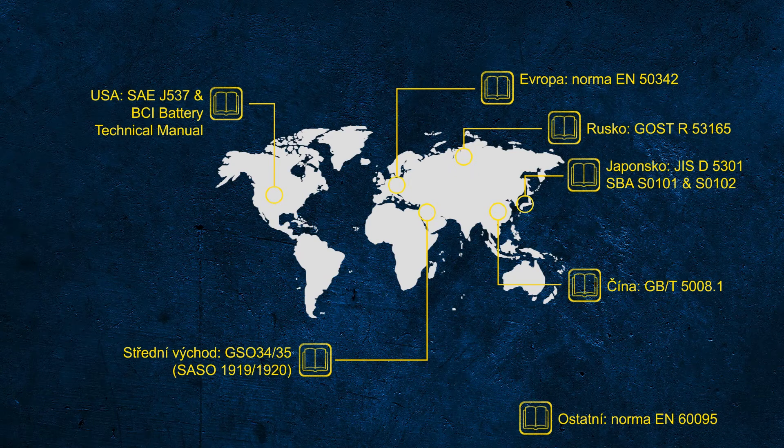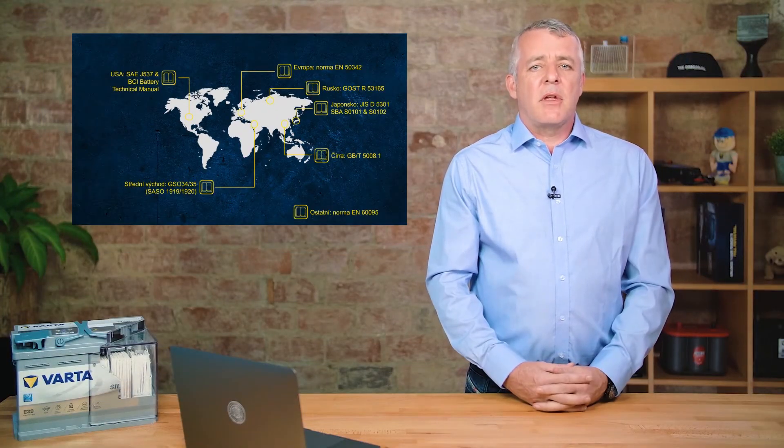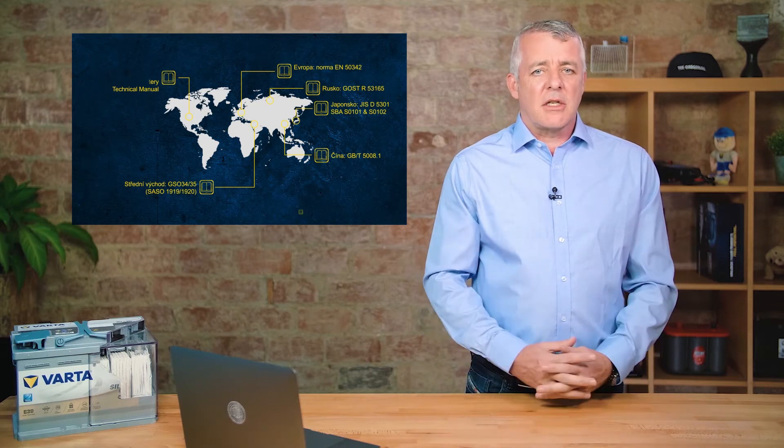If you're used to working on cars from Asia, you'll be familiar with the JIS or SBA standard. For vehicles from America, you'll know the SAE — Society of Automobile Engineers — or the BCI, the Battery Council International. Other countries have their own standards too; Russia and China have their own, as does the rest of the world not covered by these.